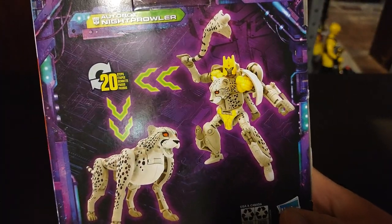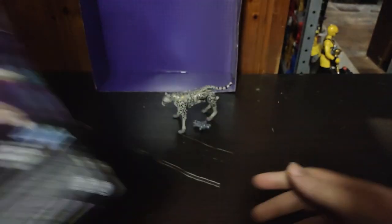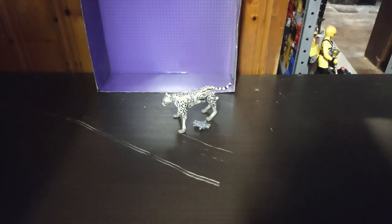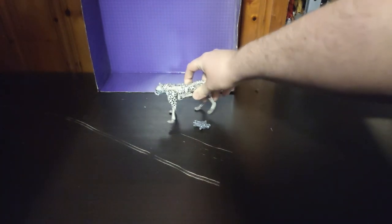The artwork on the box is good. Even the back of the box the figure looks amazing. That's all there is to say for the box, and let's get down to some Transform.